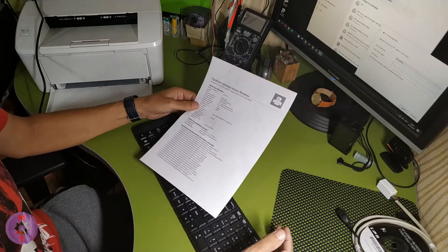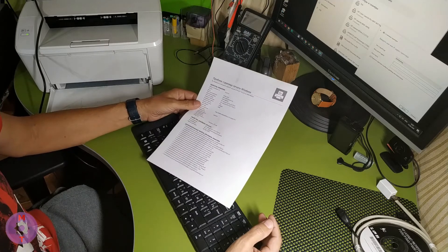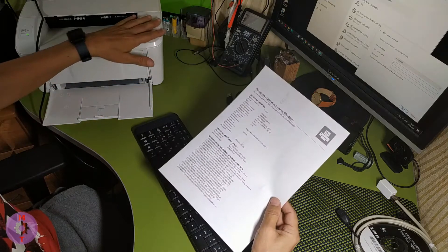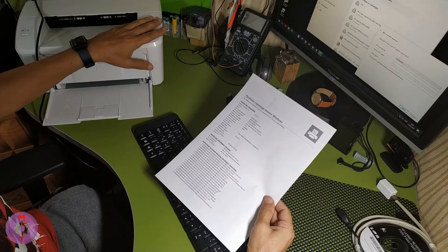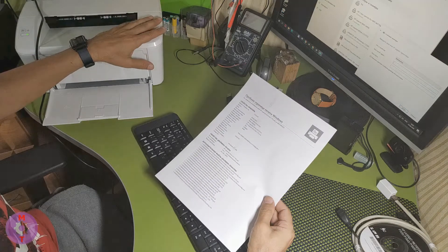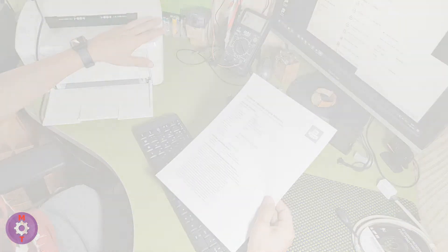We say goodbye to you. Let your printer in the new academic year bring only positive emotions. Until next time — subscribe to our channel. Good luck to all, and thank you so much for watching.